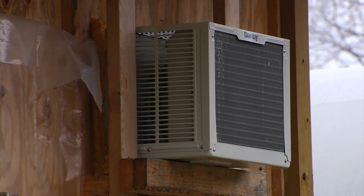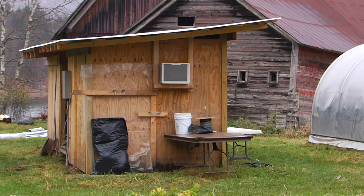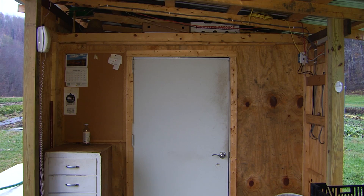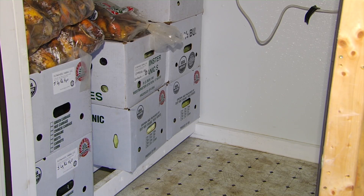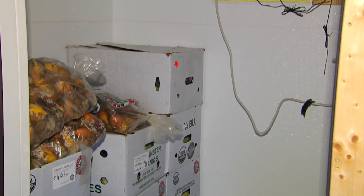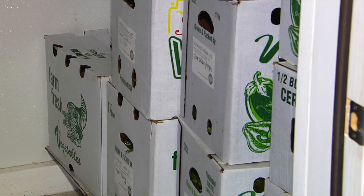We built the cooler onto the side of our pack house. The dimensions are seven by five by six feet high, bringing the total size of our pack house to eight by twenty feet. We did our research mostly through the CoolBot website because they give a lot of information on insulation requirements, and we looked at what other people were building for small refrigerated units.